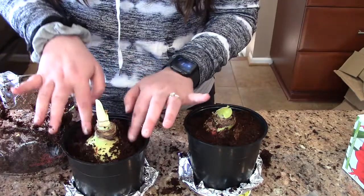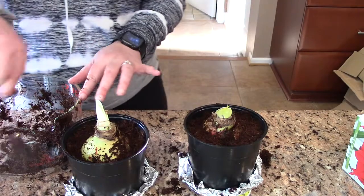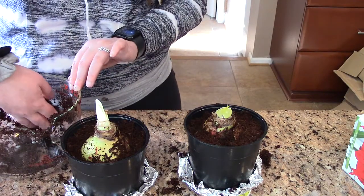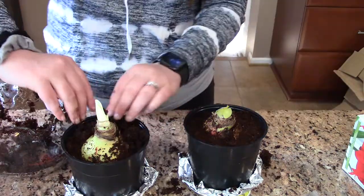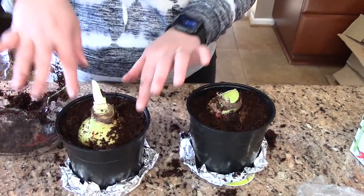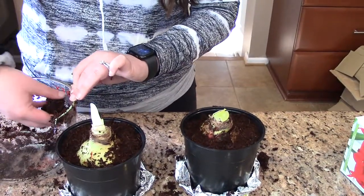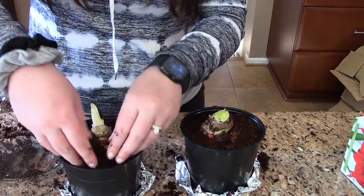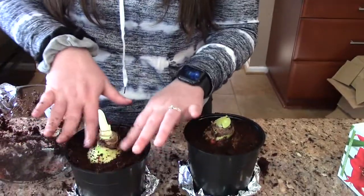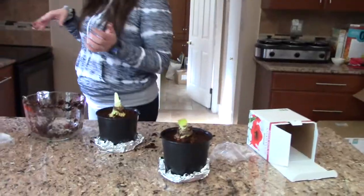They also gave us some growing tips. You should keep this by the window until your flowers show up, and as it's growing, rotate it so it grows straight up rather than leaning directly toward the sun. Once you have flowers, move it away from the window so the flowers will last longer.